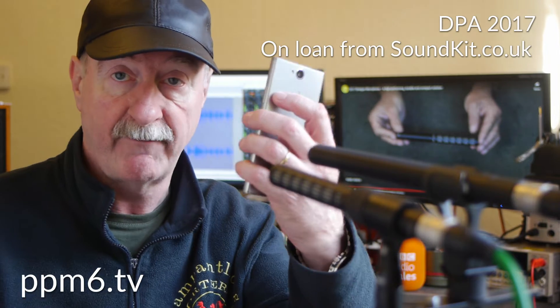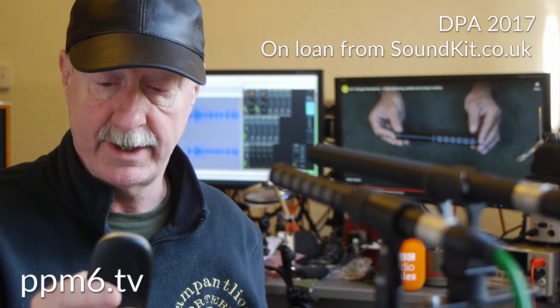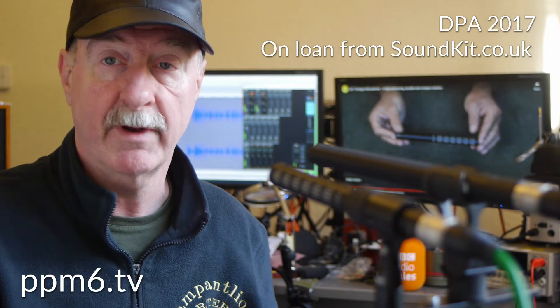I've got my mobile phone and I got my house cordless and let's make a call and see what happens.